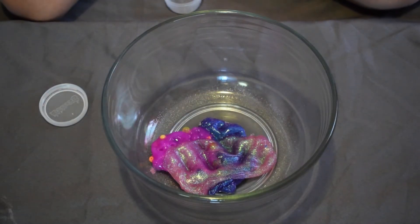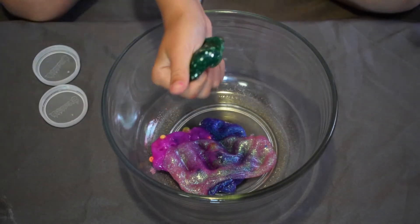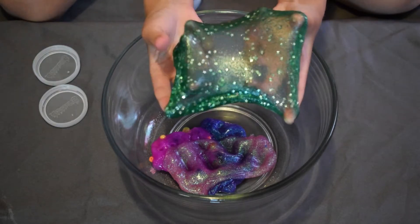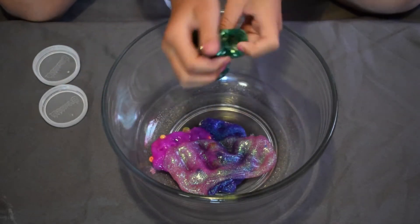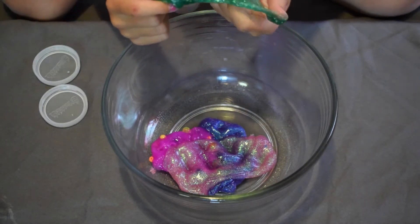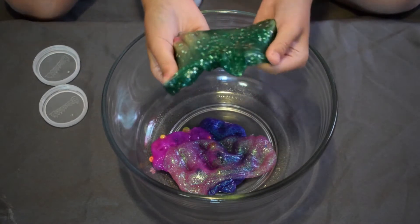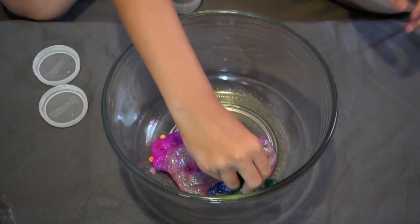My next slime is a green slime with little gold stars in it. I did add those stars myself — it was originally just a green sparkly slime. I'm going to put that in with the others.